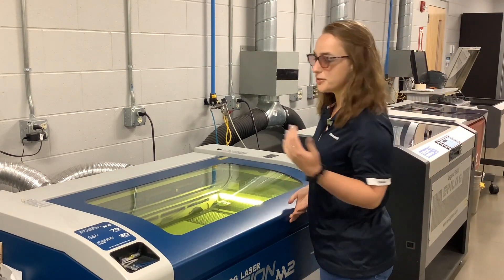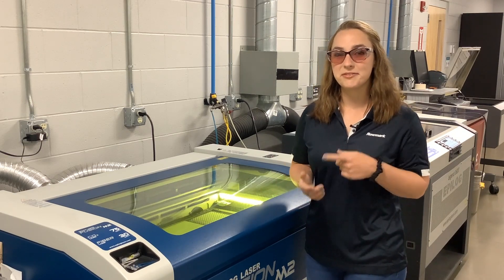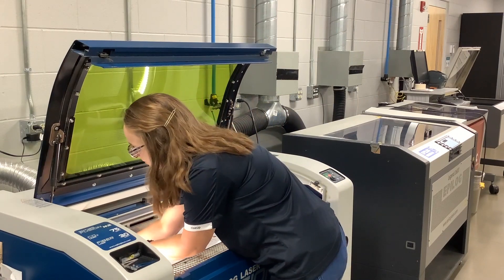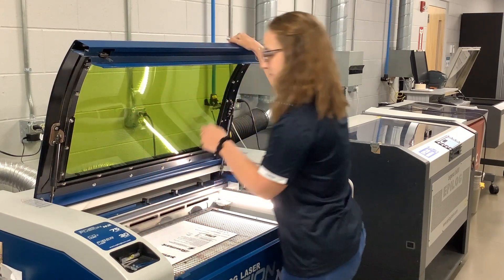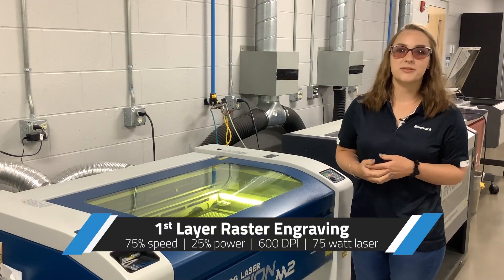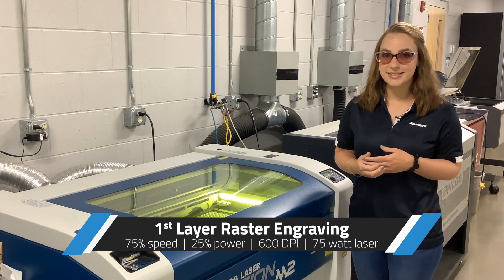Our vector cutting is done. We're going to open up the laser and unmask our material so that we can raster engrave the first layer and the second layer. For engraving the first layer, we're going to use a 75% speed, 25% power with a 600 dpi.